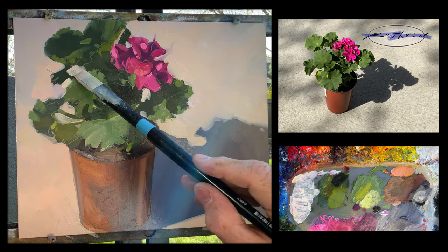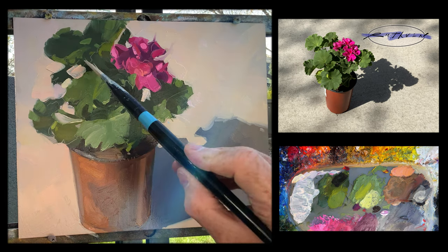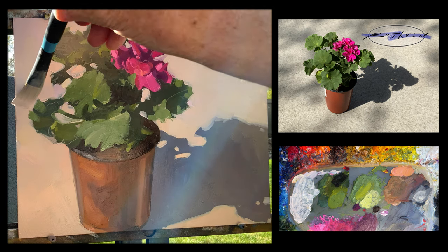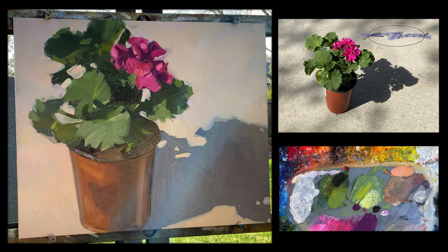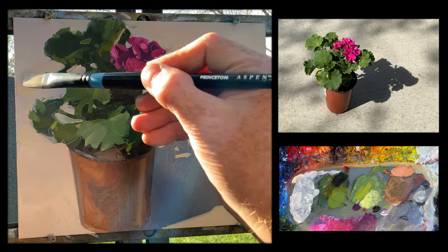I'm just really following what I'm seeing in front of me, but wow — what a difference that makes. It helps me find the edges of those leaves and just wraps up this painting really nicely I think.